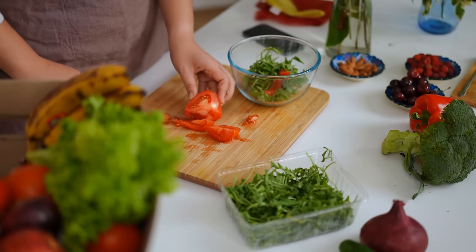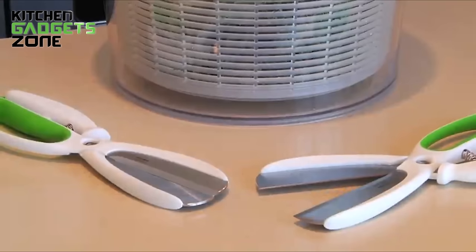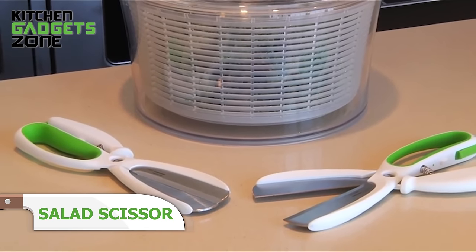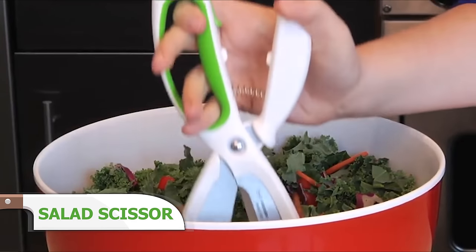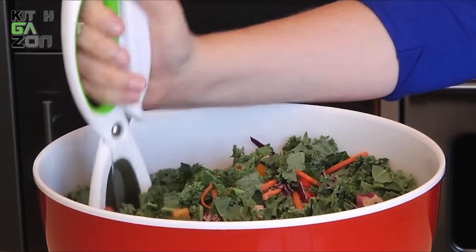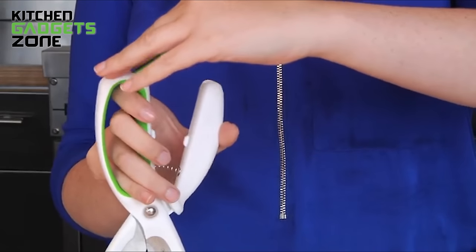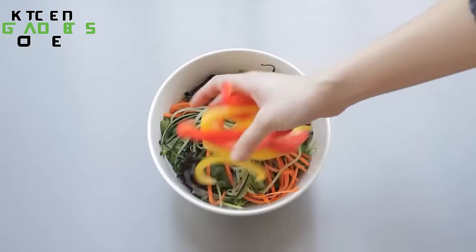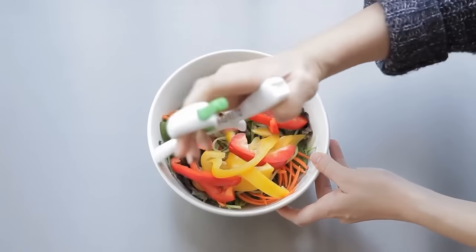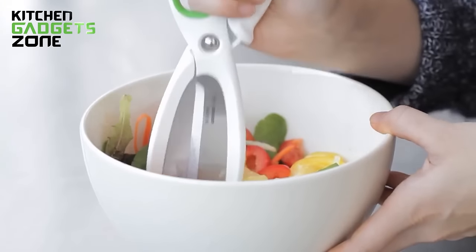Preparing a fresh and delicious salad can be a time-consuming task, often involving multiple bowls and utensils. The OXO Chopped Salad Scissors simplify this process by allowing you to chop and toss your salad ingredients directly in the serving bowl. The rounded blades are specially designed to avoid scratching your bowls while providing a wide surface for tossing when closed. The locking tab ensures safe storage, preventing accidental cuts. With these scissors, you can effortlessly chop and mix your salad components in one convenient vessel, streamlining your meal prep and reducing cleanup time.